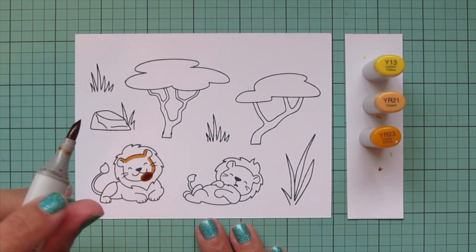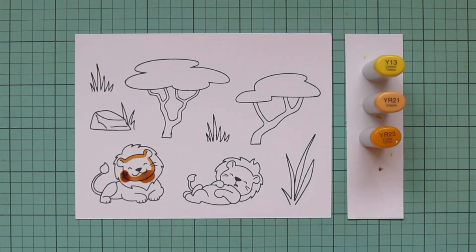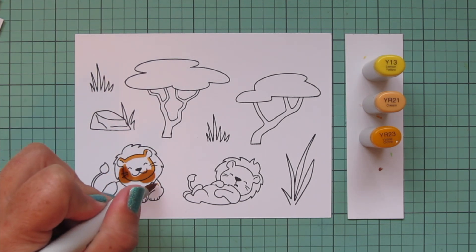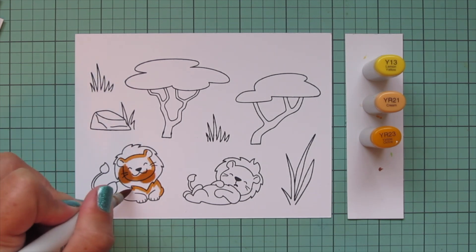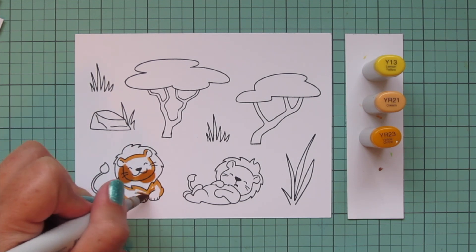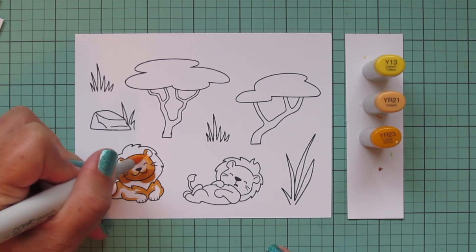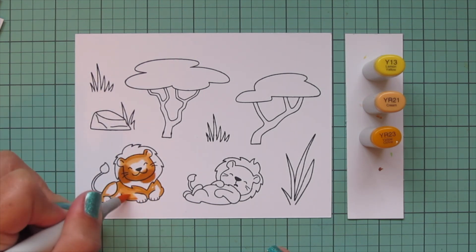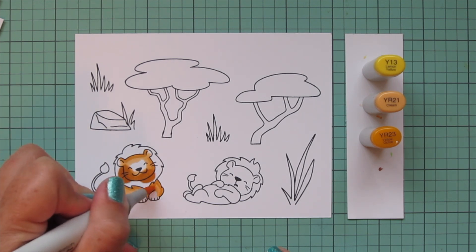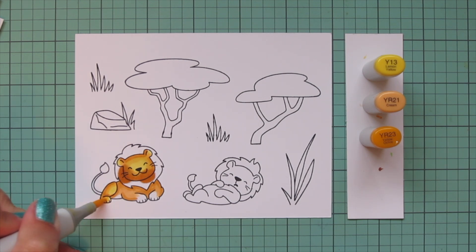I'm beginning with my lions, and I chose Y13, YR21, and YR23. I started with that YR23 - I just refilled all of my markers the other night so I had a little bit of spillage on this guy. Not to worry, I'm going to be able to cover that up and you won't be able to tell from the final image. All of that color stayed within his mane which is going to be a darker brown anyway. I just took the other cap off to help equalize the pressure in the barrel, and grabbed a piece of scrap cardstock and scribbled off some of that excess ink. Then I'm moving on to blending out with the YR21 and jumping straight down to the Y13 because I really wanted to warm this combo up a bit.